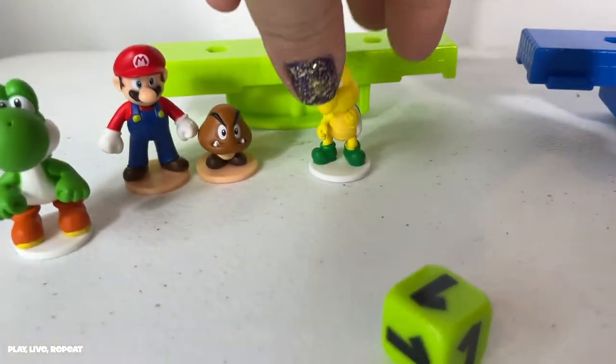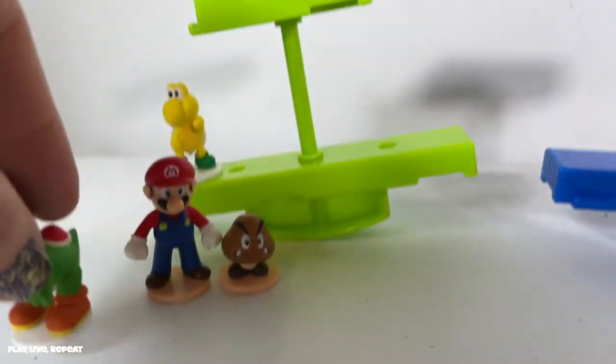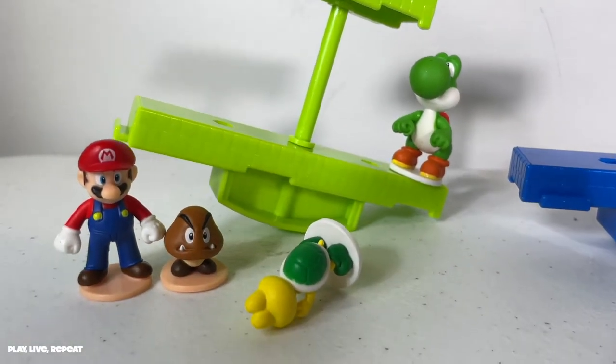Let's just run through. Okay, I've got to put one on. I'm going to put a Koopa. Oh boy. Already. One. There we go. Yoshi's a little heavy. Put them here. Oh no. See, I already lost!